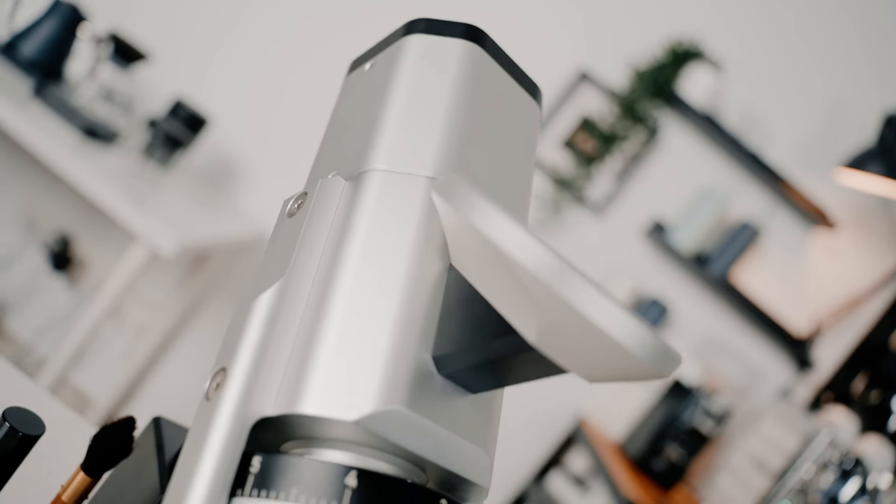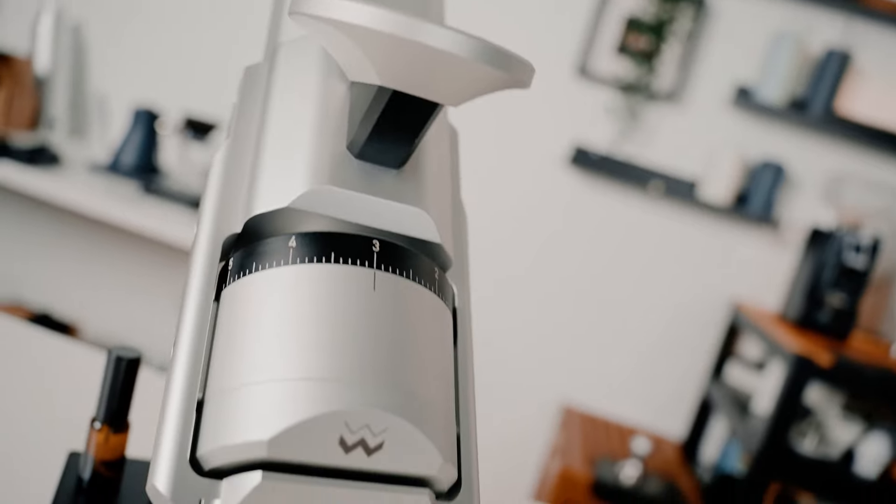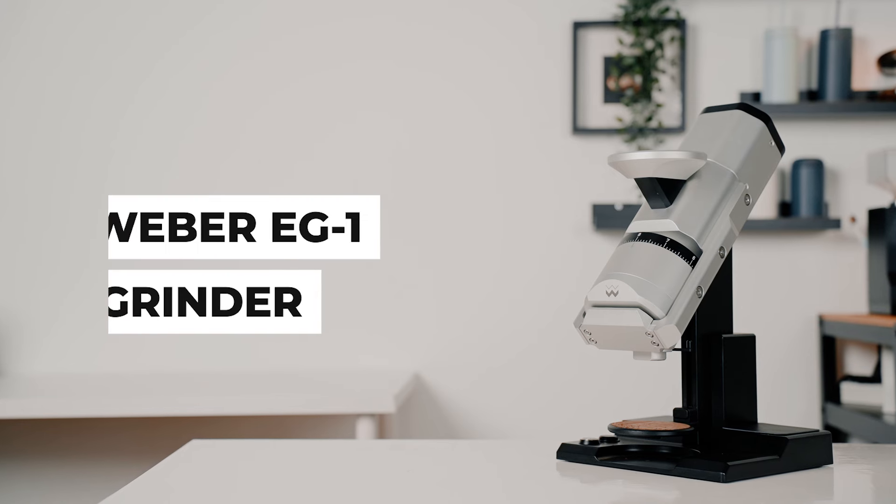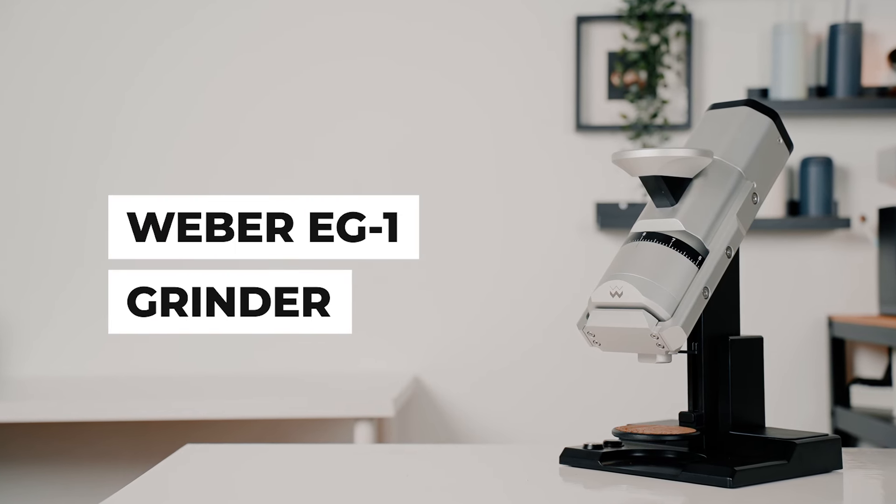Dubbed as the end game for coffee grinders, this is the coffee grinder that knows no boundaries. This is the widely renowned coffee grinder, the Weber Workshop EG1 Coffee Grinder. Weber Workshops is now officially in Malaysia. Hey guys, I'm Fujun from La Masa and in today's video, I'll be reviewing the Weber Workshop EG1 Coffee Grinder.